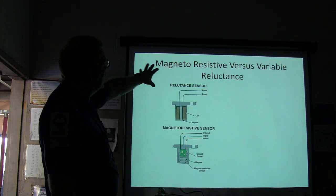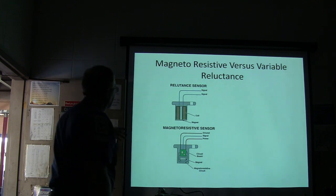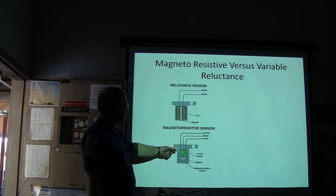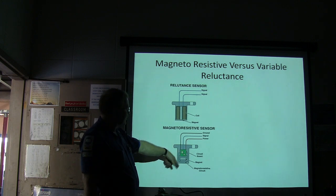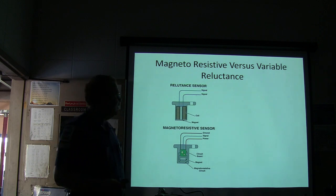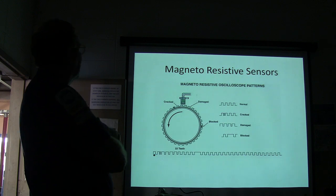Your magnetoresistive versus variable reluctance sensor — this one right here you might notice is a two-wire sensor. Your magnetoresistive sensor is going to have three wires in it: ground, signal, and power. So you've got a circuit board, a magnet, and a magnetoresistive circuit. That's basically how one of those kind of works, and you're going to have a signal that looks like this.